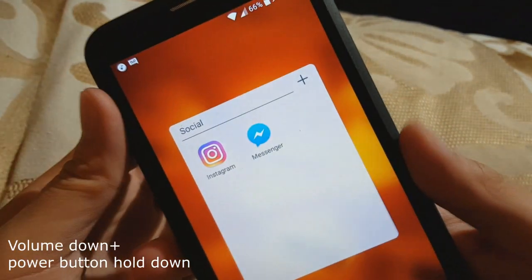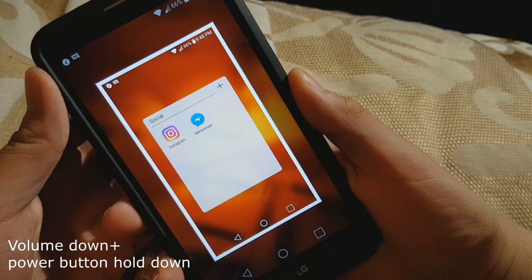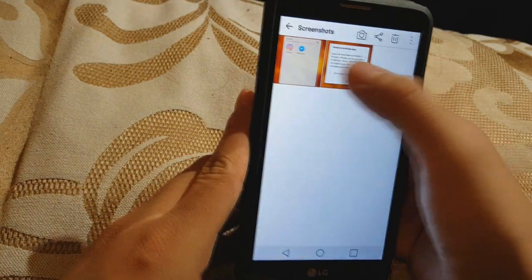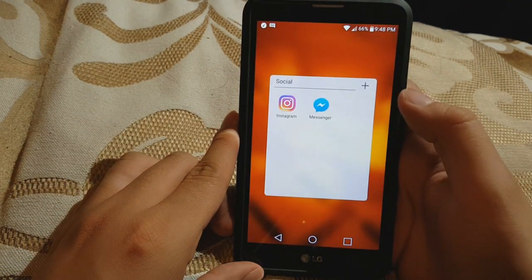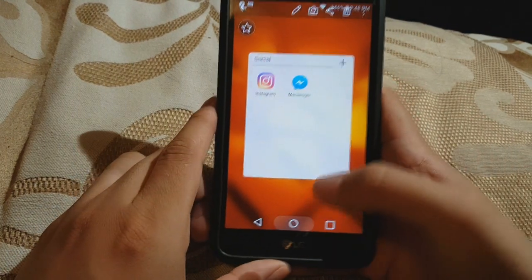You hold them down at the same time and boom, there you go — that's how you screenshot. Now you can go to your gallery and there you go, screenshots will be in your gallery.